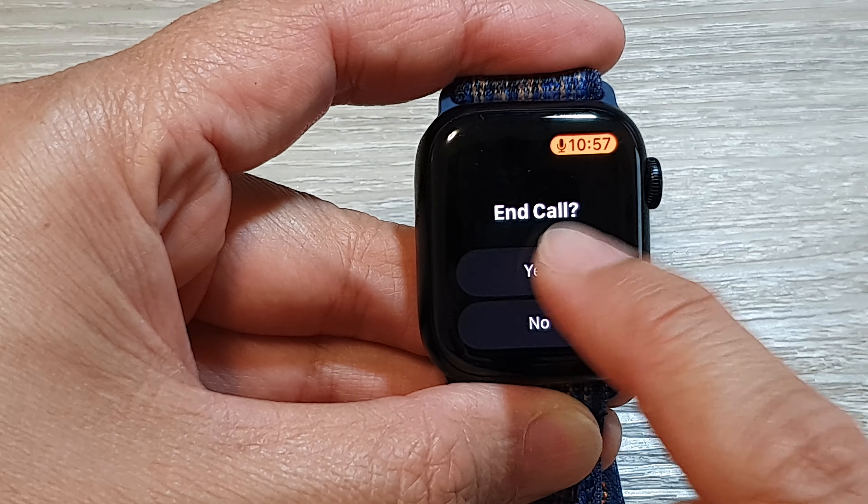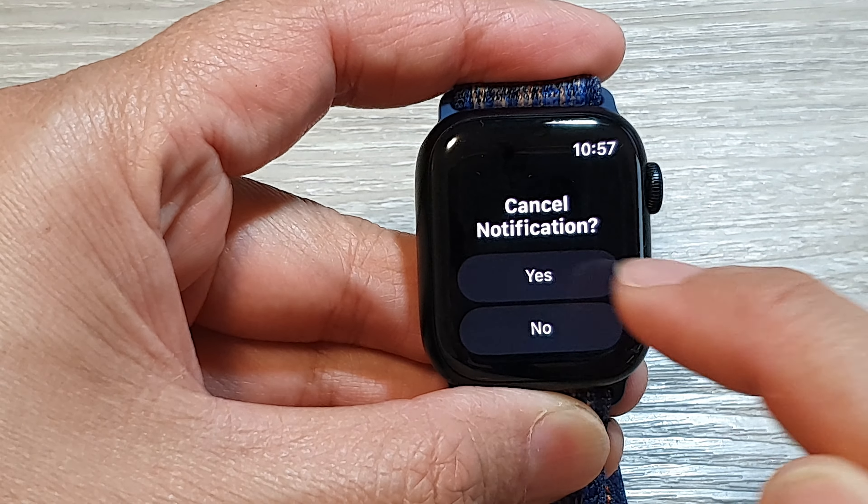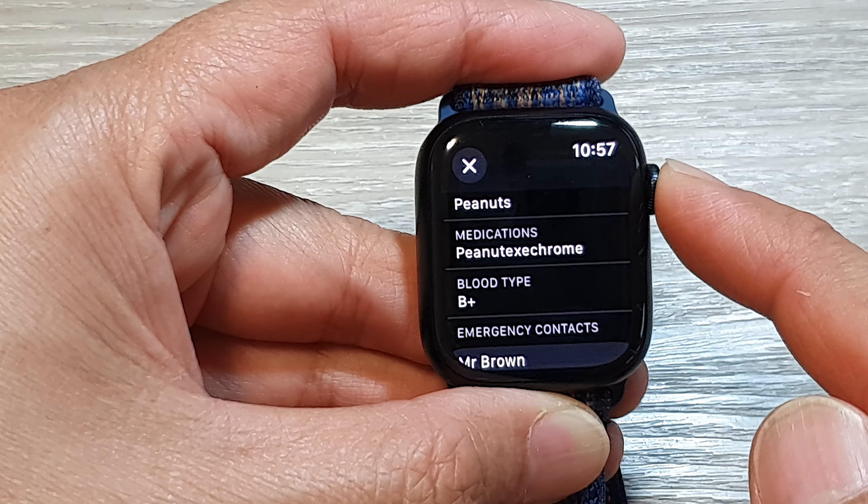I'm going to end the call now because I do not want to place the call, but that is how you can place your emergency SOS call.